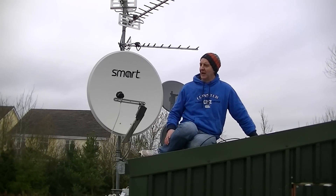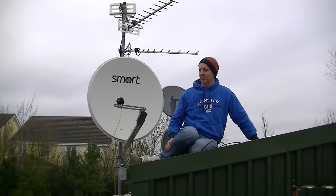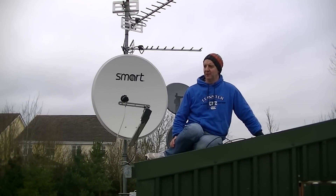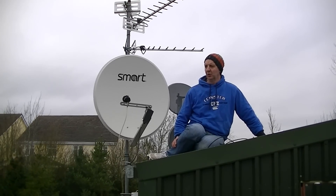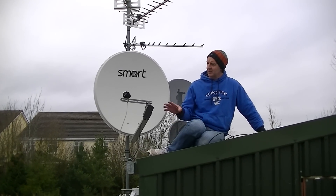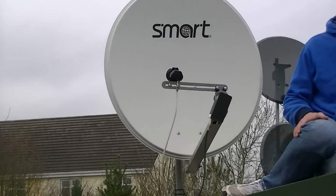Hi, I have next to me here a single satellite dish set up to be able to pick up both the SAORSAT Irish Free-to-Air satellite channels and also the FreeSAT channels of the ASTRA-2 satellite. So you can see the setup here and what the key components of it are.